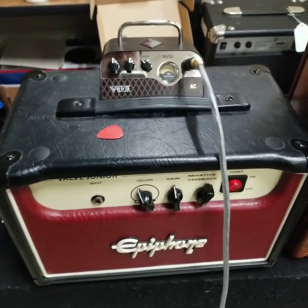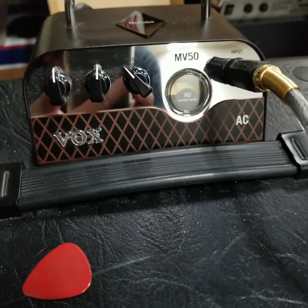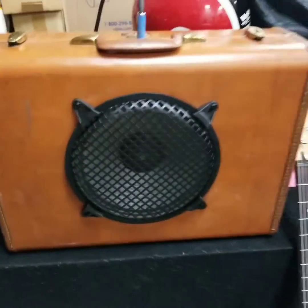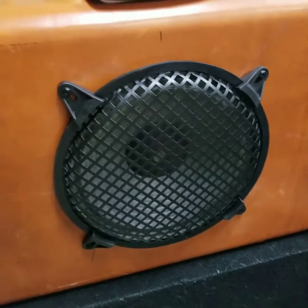We're doing a shootout with mini amps. We've got an Epiphone Valve Junior and the Vox MV50 AC. We're trying to see what they sound like coming through my speaker cabinet that I built — this guy right here is the MV50, and this is the very popular Valve Junior. This one's got some mods: gain, negative feedback, and a treble boost around back. The cab is built out of an old Samsonite and has a 10-inch Pile Driver speaker in it.